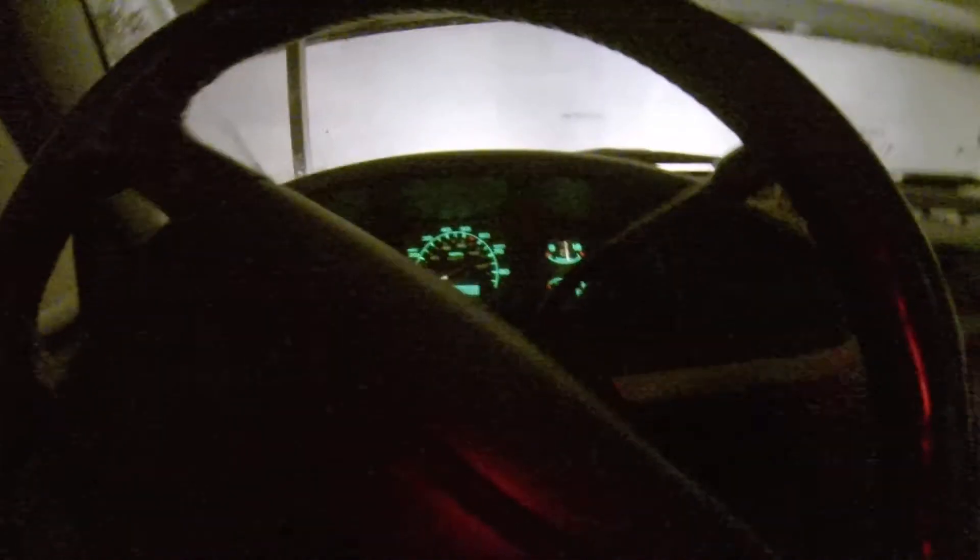Lights — got high beams. Okay, watch the wipers. Lights off, lights on. Heat works awesome.